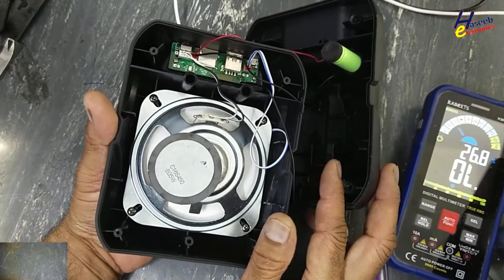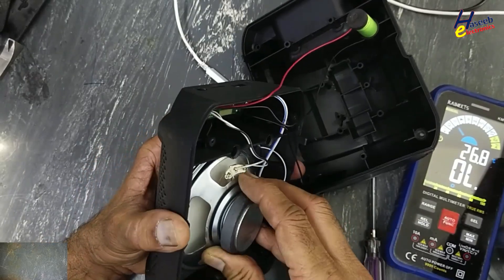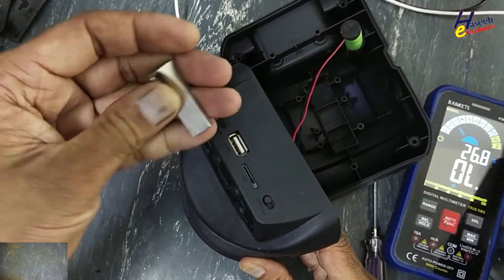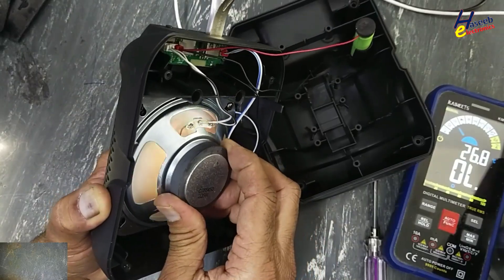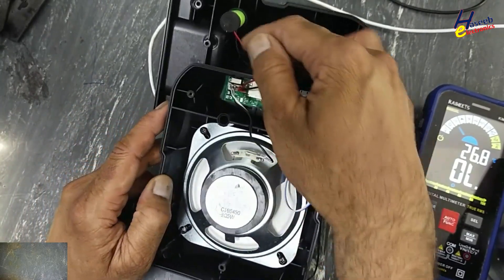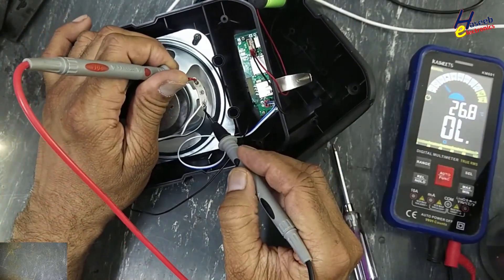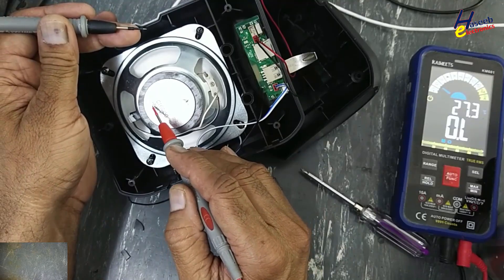Yes, its speaker is decomposed. Speaker winding is good. Speaker rated resistance: 2 ohm, 5 watt.